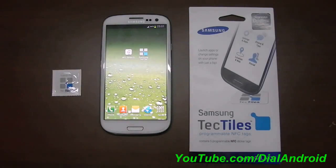Hello friends, welcome to Dial Android YouTube channel. In this video, I am going to show you a must-have accessory for all NFC enabled phones, including Samsung Galaxy S3.